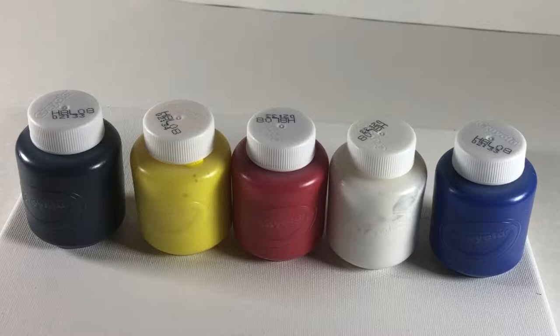We'll be using these colors in our experiment: black, yellow, red, white, and blue. You will need a paint brush similar to this one.